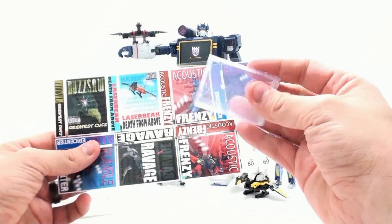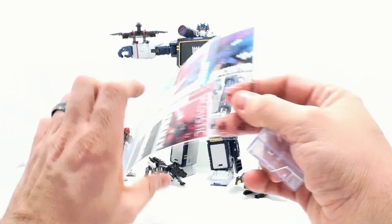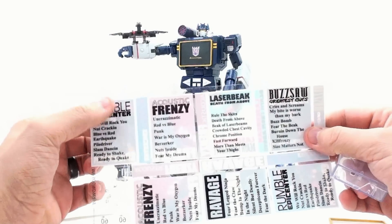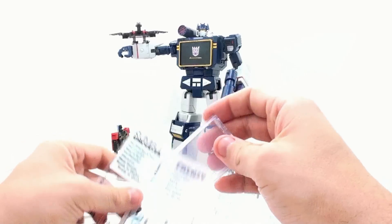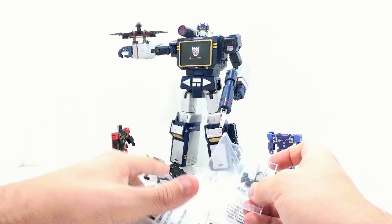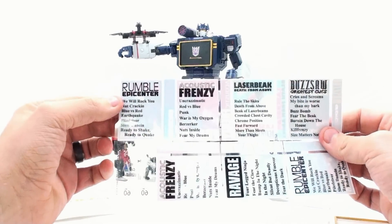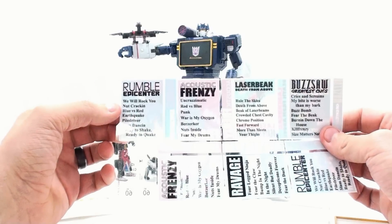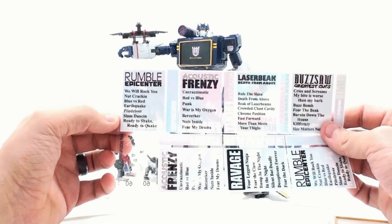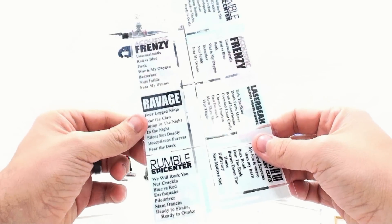You can actually take this and put it on here to basically create an actual cassette case for it. It's dual printed — you got the front printed, and then on the sticky part, you also have this so that when you open it up, you can actually read what songs are included on the cassettes. For Rumble, you got: We Will Rock You, Nutcracking, Blue vs. Red, Earthquake, Piledriver, Slam Dancing, Ready to Shake, Ready to Quake. And all of them have different songs on here as well.